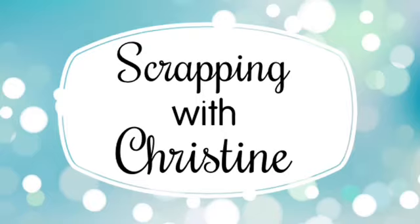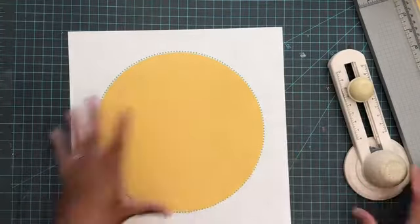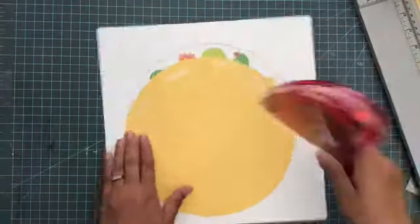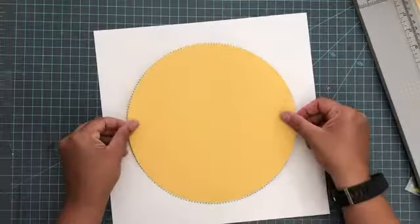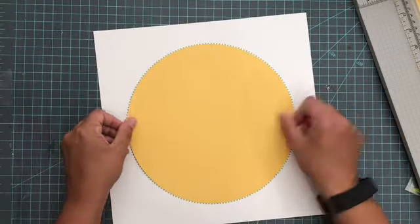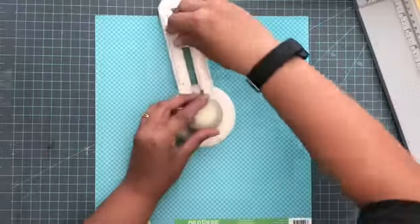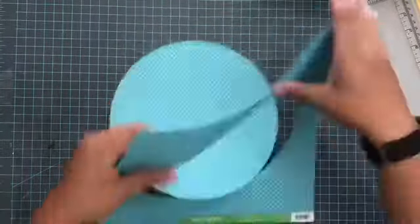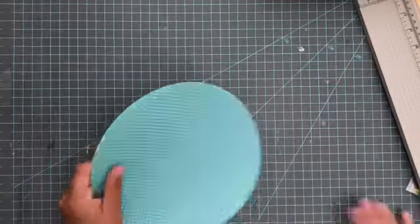Hey everybody, it's Christine. Welcome to the June Stash Bash. This month we are playing with flair. Generally when I think of flair, I think of just those tin pin-looking things. But Marcia, who set us up this month, said you could do enamel dots and buttons and all those kinds of things. So I decided I would go with that because I literally have none of the traditional flair. So I am really going to focus on enamel dots today.